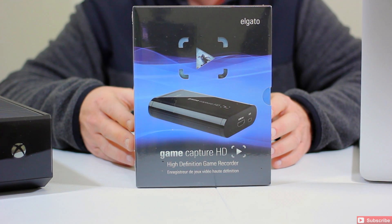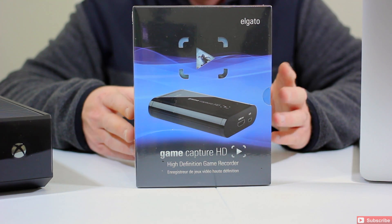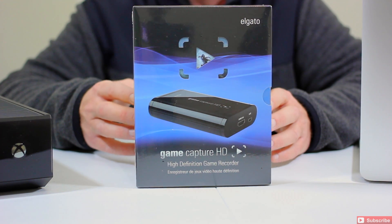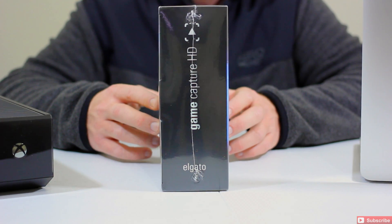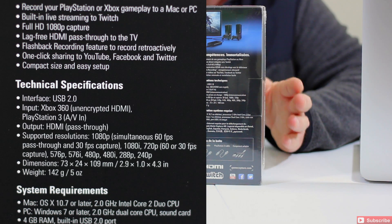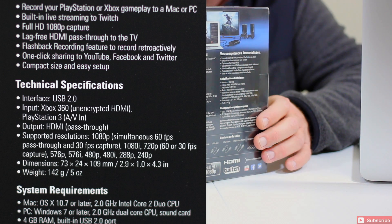So let's go ahead and get this opened up. There's going to be some documentation, some cables and things. We'll give you just a quick glance at the box. It's actually pretty impressive packaging — I do like Elgato, I like their packaging. There's the specs on the back and we'll show you that in detail.